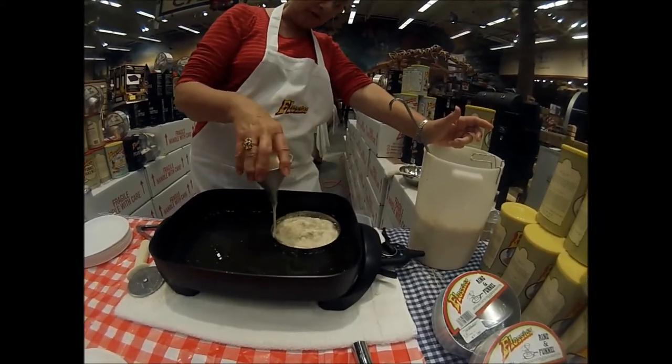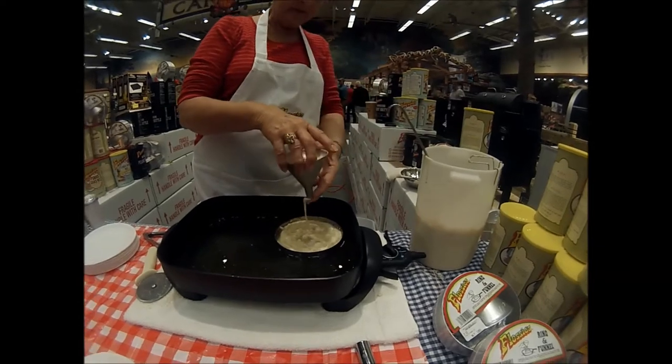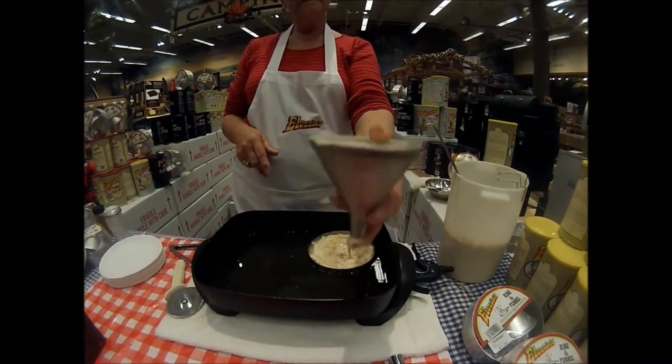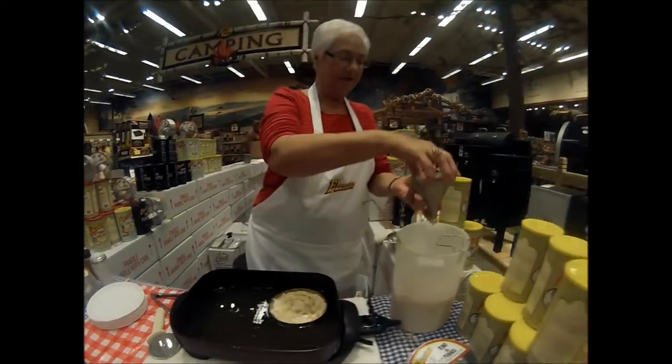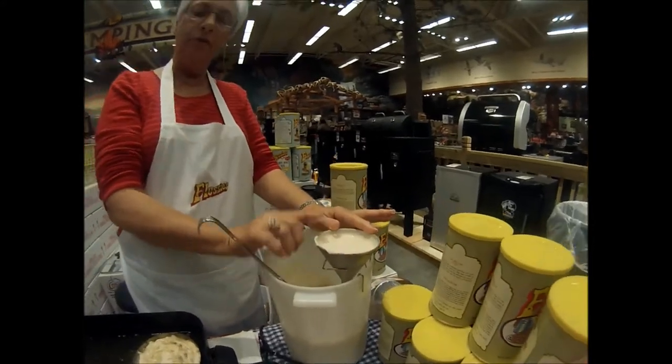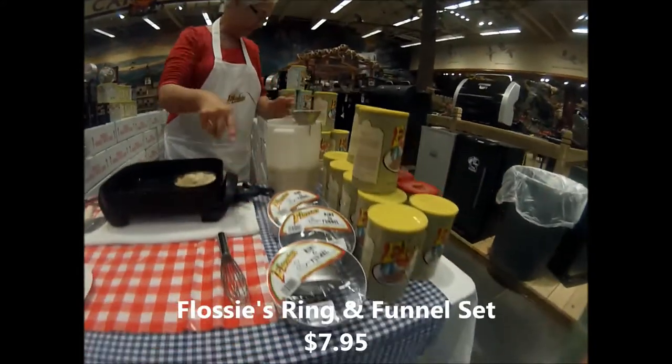Set your oil on 350 and we use that much batter for one funnel cake, and we're using all vegetable oil. Yes, we are. So the funnel full of batter will make four funnel cakes the size of that ring.